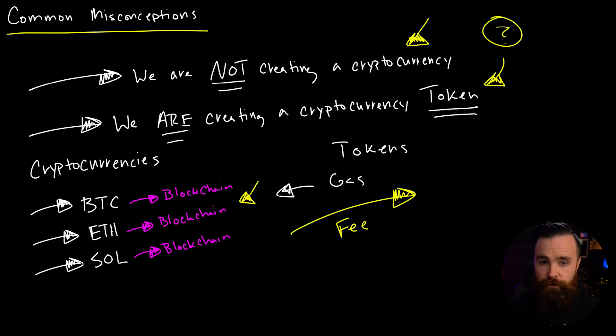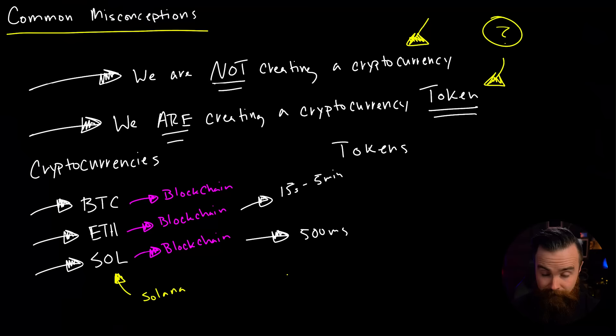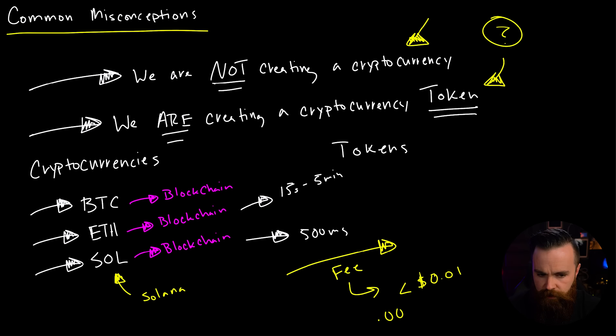The blockchain we're going to use for our token is Solana. I love Solana — it came out in 2019 but it's fast. Ethereum transactions can take anywhere between 15 seconds and five minutes. Solana? It's like milliseconds. And the best part is that the fees are nothing — seriously, less than a penny. Most of my transactions cost me $0.00108 USD. So basically nothing, which is ideal because if I'm paying my daughters in cryptocurrency, I don't want the transaction to cost $150 every time.